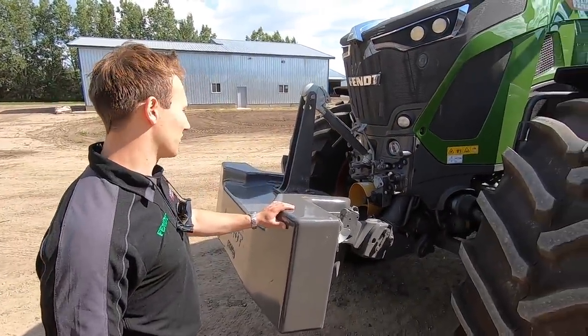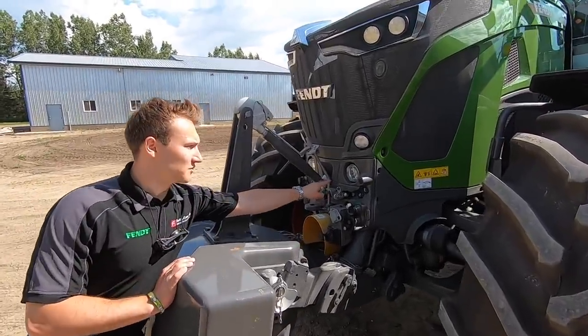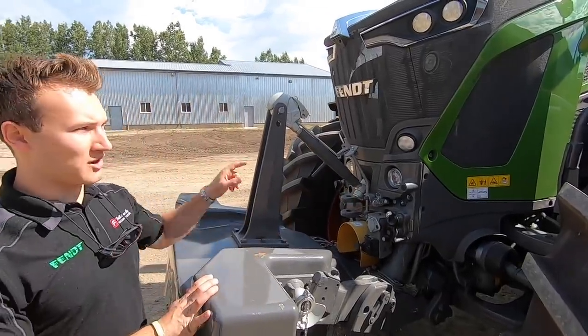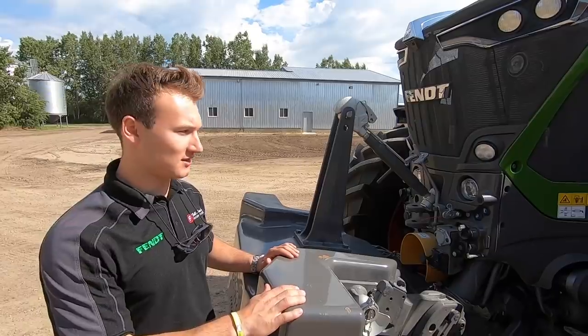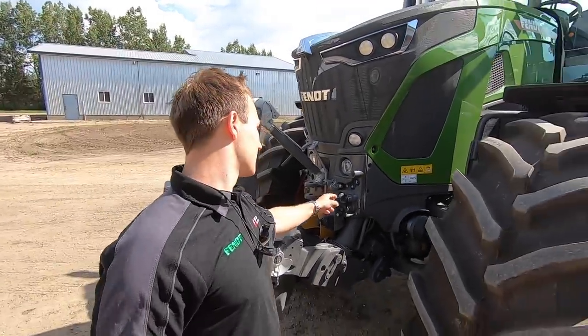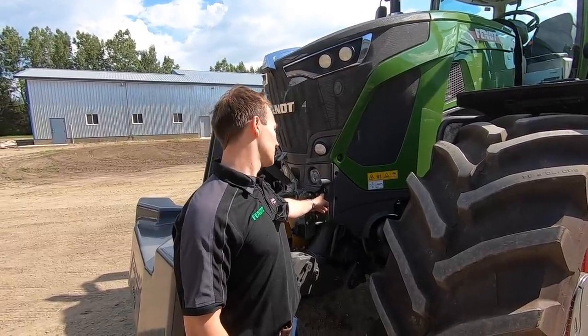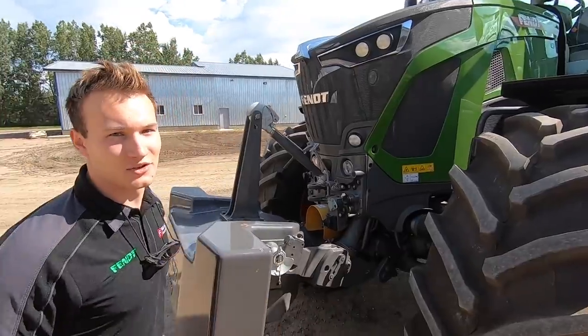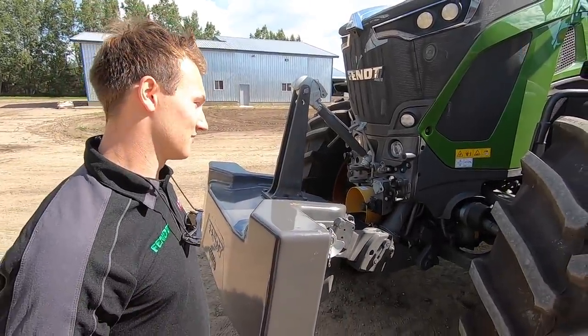We've got a big weight on the front and a three-point hitch. These headlights are actually adjustable — so if you've got a big load on the back and the machine is squatting a little bit, you can adjust the headlights so you can still see right in front of you. You've also got controls at the front so if you're hooking up the front three-point hitch, you can adjust without running back and forth to the cab. That's pretty handy.